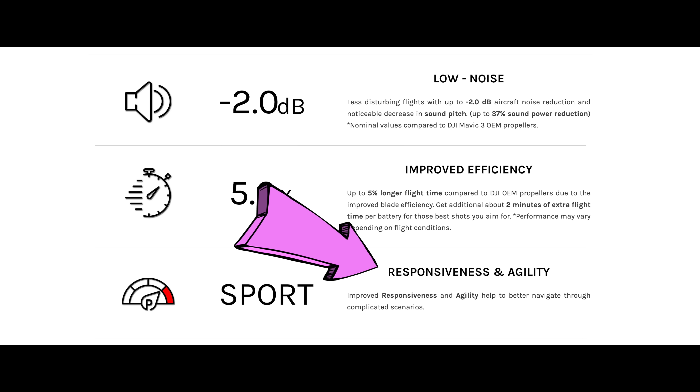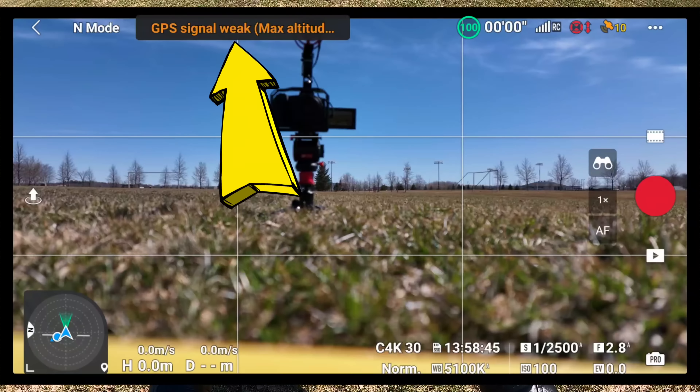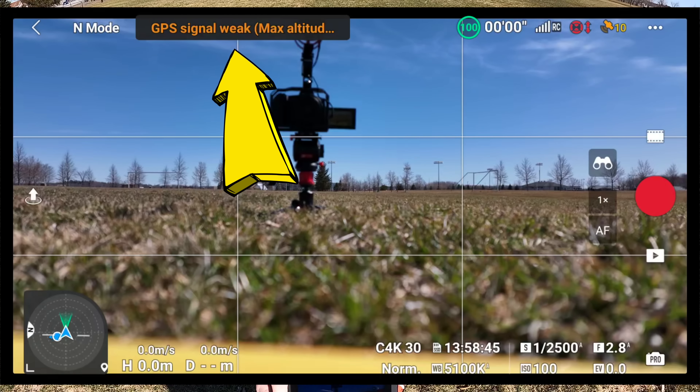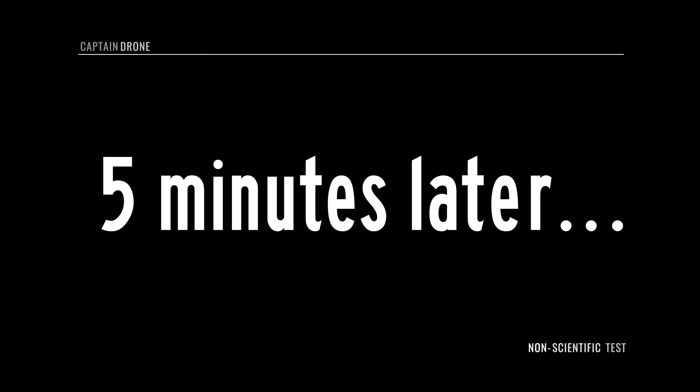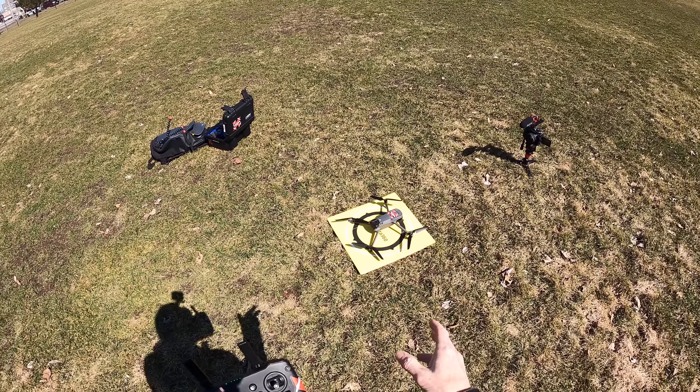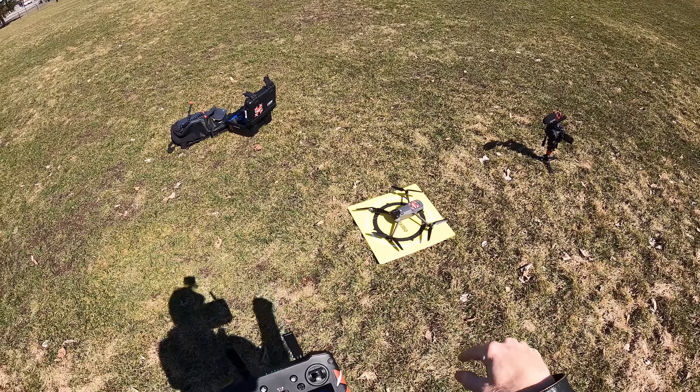I've powered the drone on — camera's on and controller's on. There's the typical DJI Mavic 3 problem where the GPS signal is weak even though there's nothing blocking reception; it's just a defect on the Mavic 3. The home point is now updated, which I need for the return to home. Let's go up.